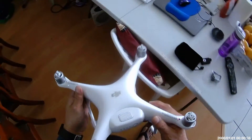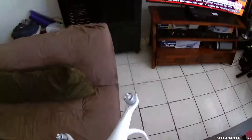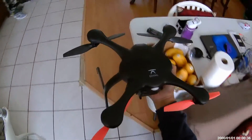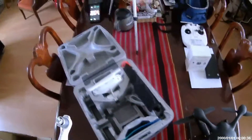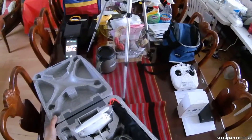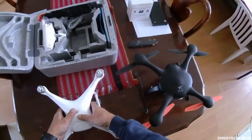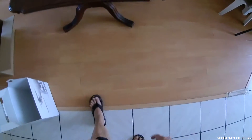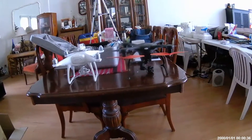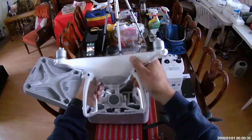I do have other small quads here and there. I also happen to have the Ehang Ghost, which I also love. The Ghost is actually a little taller, but the propellers are a little lower. But my Phantom is sleek.